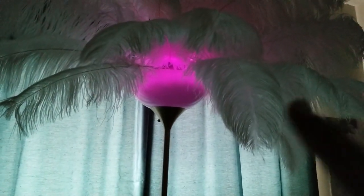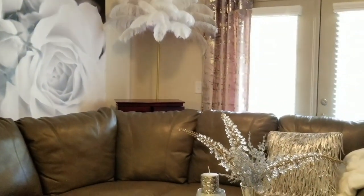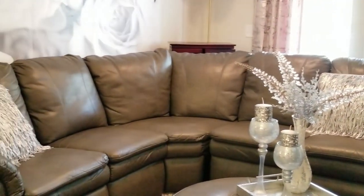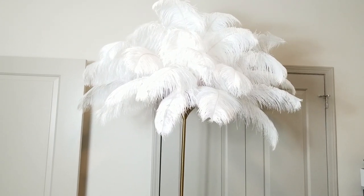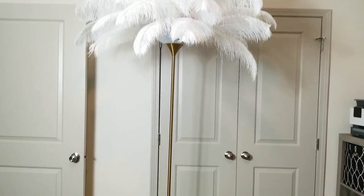It's so full — I absolutely love this. I'm showing you it styled in the corner of my living space next to a large mural and some French doors behind the sectional. I absolutely love the way this came out. I hope you guys like it too — don't forget to give this video a thumbs up, like and subscribe, and hit the bell for notifications for more great videos like this. Have a great day!